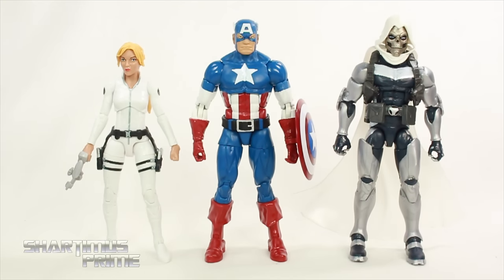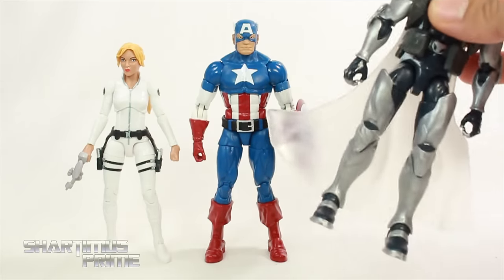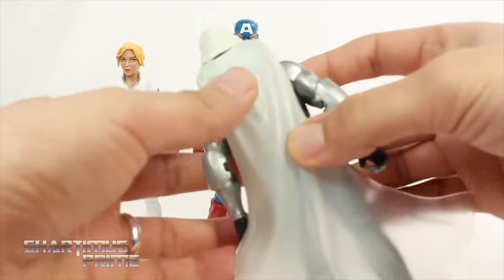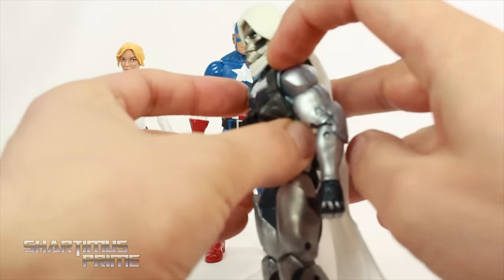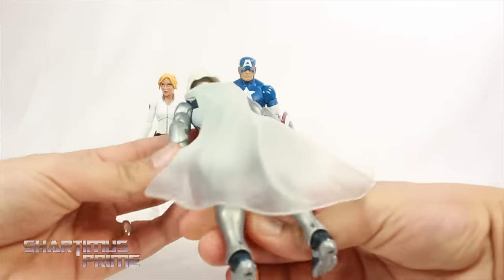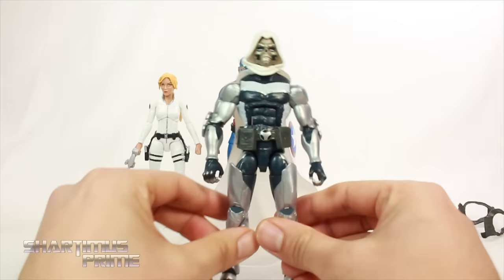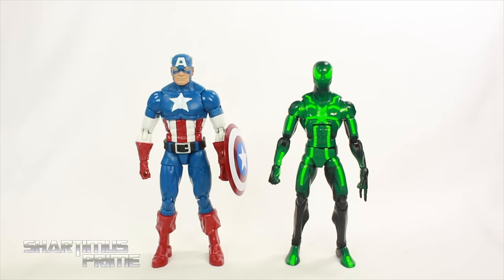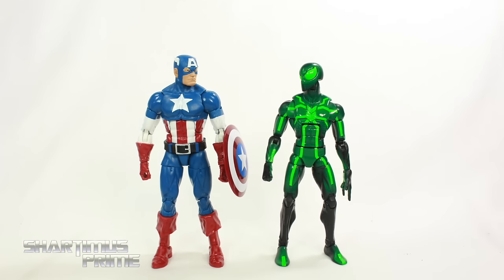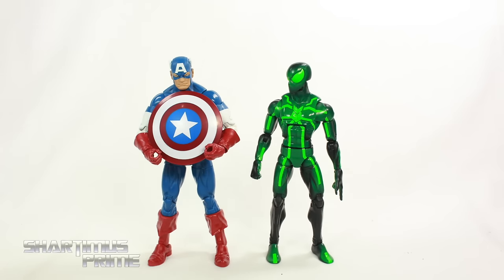Iron Man should be taller than Captain America, but this tallest Hasbro Iron Man stands at exactly the same height as Cap. Here's Cap next to the other two figures from the wave which I've already reviewed. And thanks to a comment suggesting I put the white Vision cap on the Taskmaster — it's still very transparent, but it looks pretty good. It just needs more white paint, and the straps kind of knock it off. It's still kind of a flimsy fit, but it actually doesn't really look too bad. I wish they'd included a white cape. Here's Captain America next to the Marvel Legends Spider-Man — the straps don't really work on that thing either.